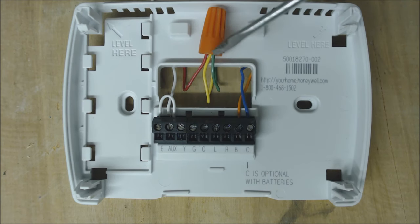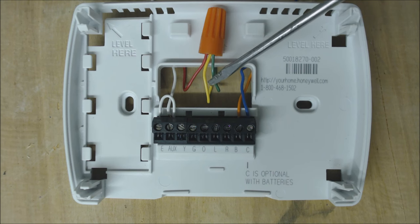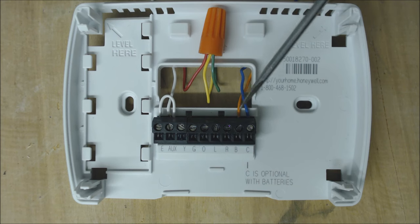On a Ruud or Rheem, for cooling mode, we have G and Y touching the R — both sending the 24-volt signal back to the control board. We are not powering the reversing valve on B.